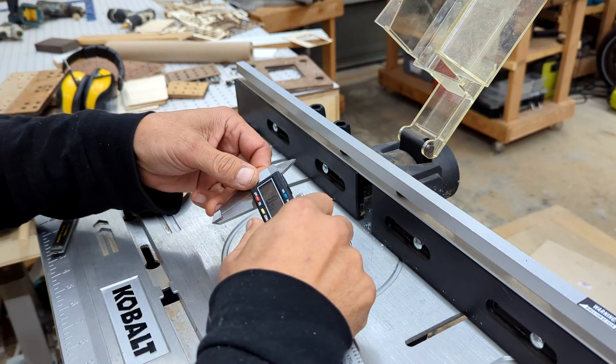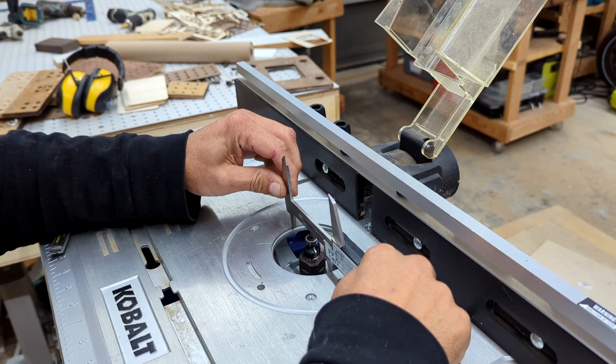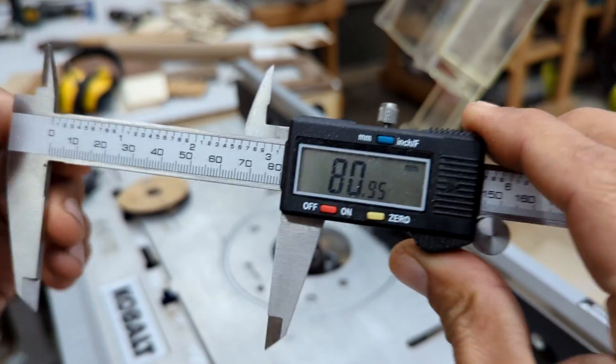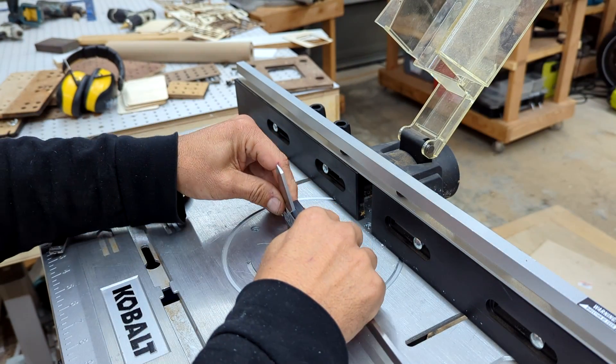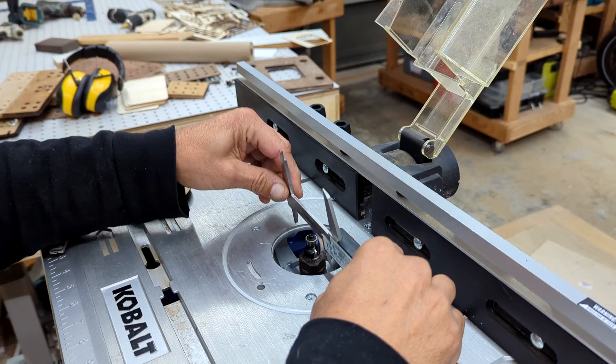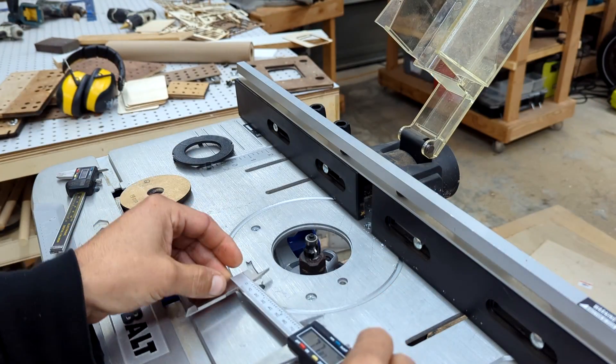With an 8-inch digital caliper that I got from Amazon for about $25, I was able to determine the hole's width. This enabled me to use my OLM-3 and recreate my own custom size plates. When trying to recreate any parts or create templates, you absolutely must have this tool.